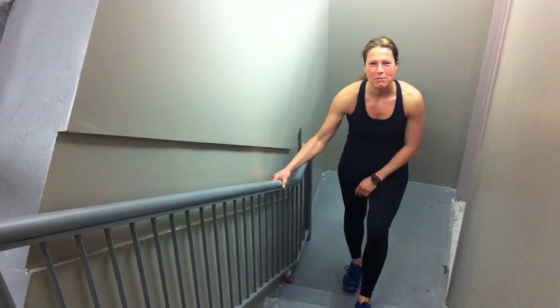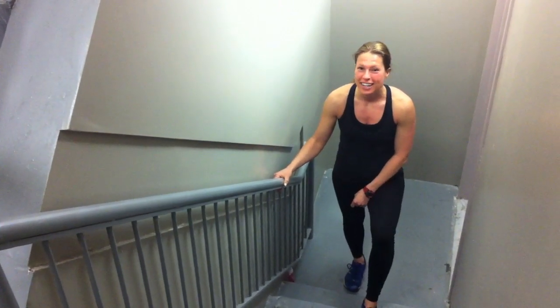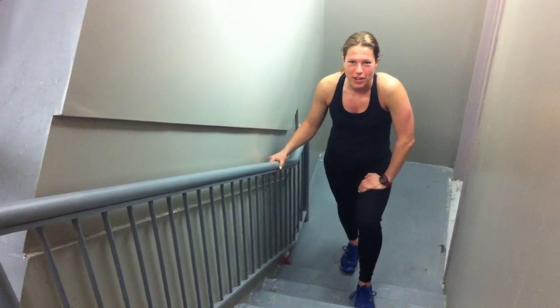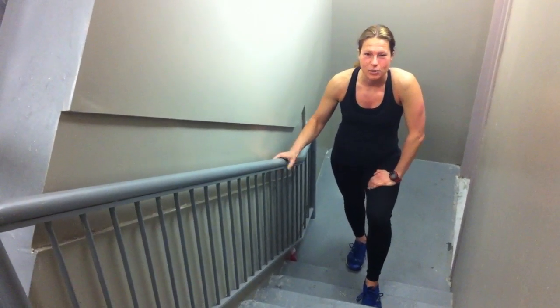Hey guys, it's Ariana from the Brooklyn Bridge Boot Camp. We're here on the stairwell today where I want to show you a kick-ass leg workout. Climbing stairs will work your quads, your hamstrings, your calves and your butt. And if you want to train for some running event or get stronger legs, this is the way to go.